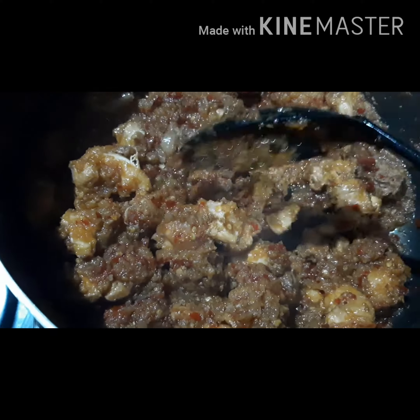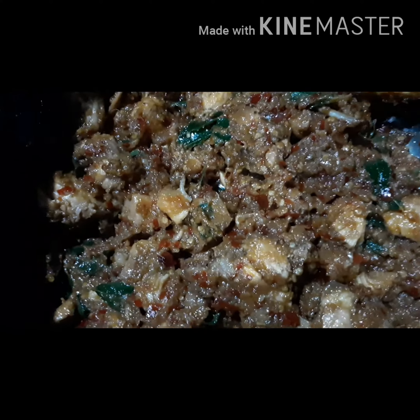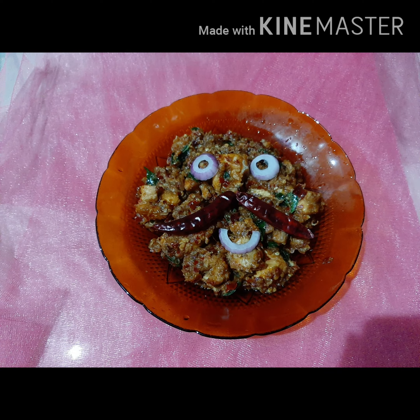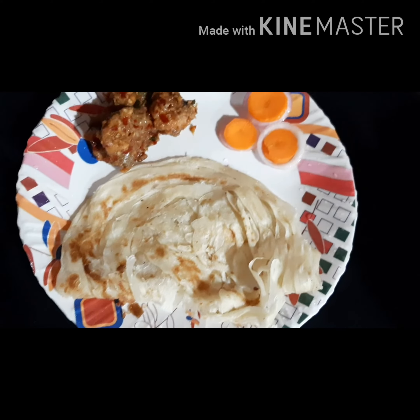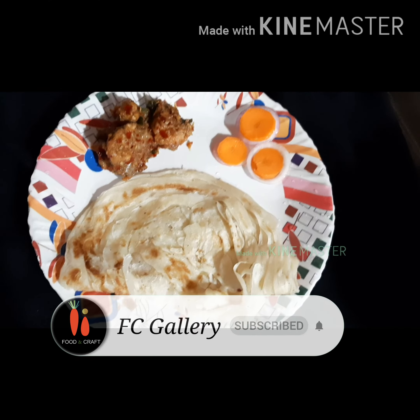Let's eat some cheese in the environment. Let's eat it. Now we are ready for two ingredients. Please like and share and subscribe.